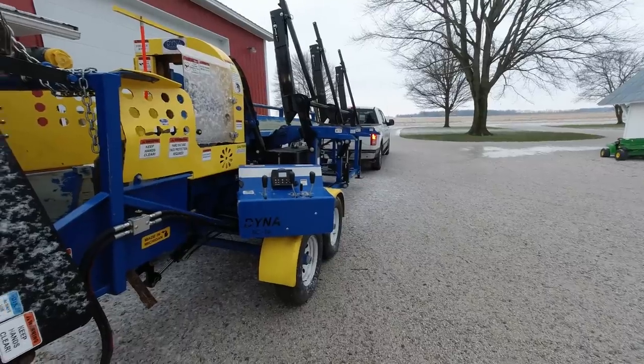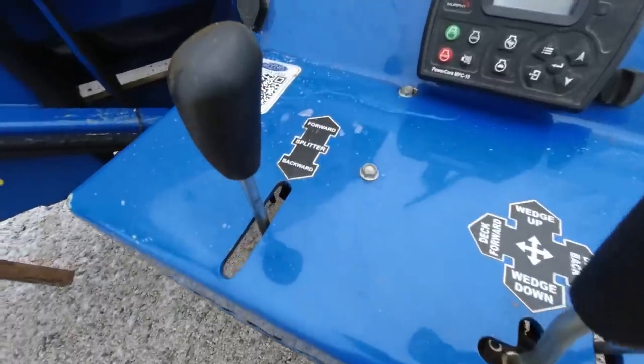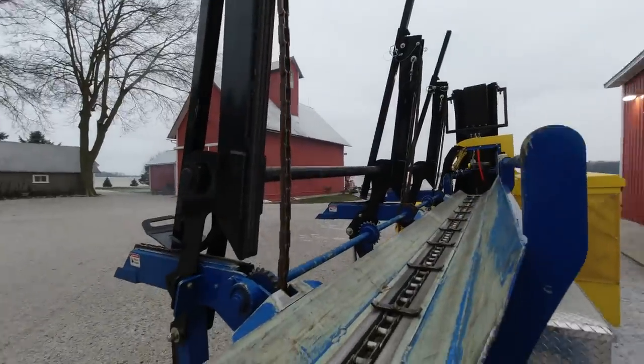I'm talking about using a firewood processor to produce half of this season's firewood over the course of an eight-hour rental period. At this stage of life I can't afford to spend every weekend of the winter cutting and splitting wood, so when I heard about the opportunity to rent a Dyna SC16 firewood processor at an affordable rate, I couldn't wait to book it — but that eight hours is a lie.